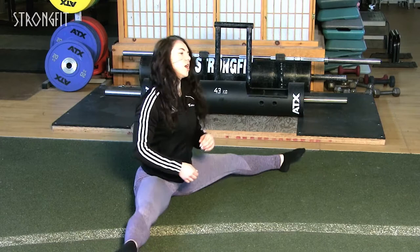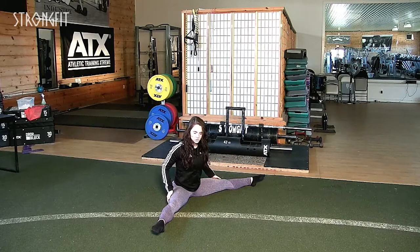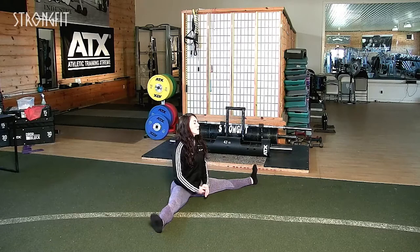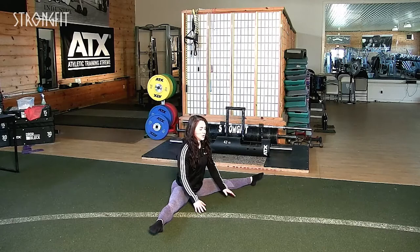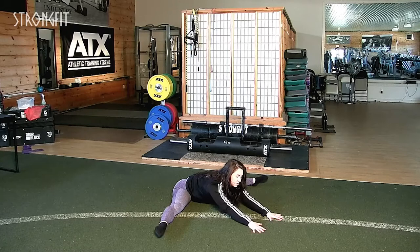That is our pike stretch for the hamstrings, but we want to stretch them a little more. Depending on where you're tighter — it can be more interior through the hamstrings and quads, or more medial or lateral — I like to have a variation. So we'll do a straddle. Same thing: you can start with flexed feet or point them. If you're tighter I would point. Walk yourself forward and reach through.